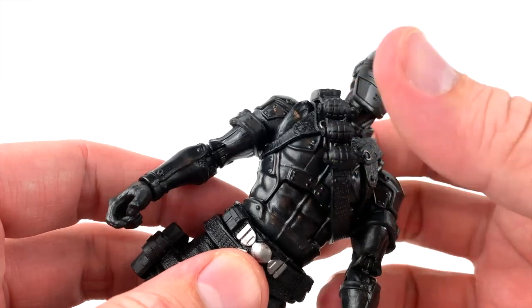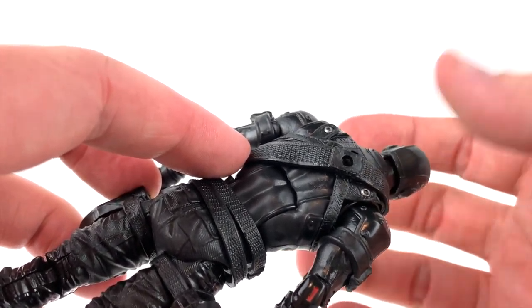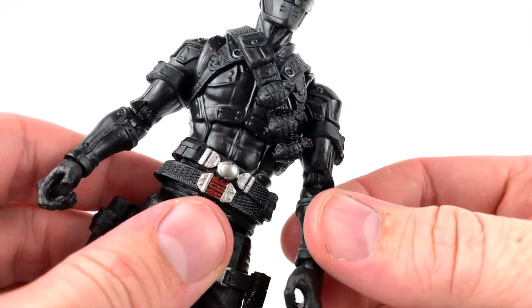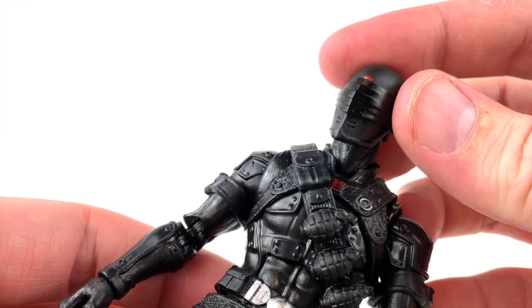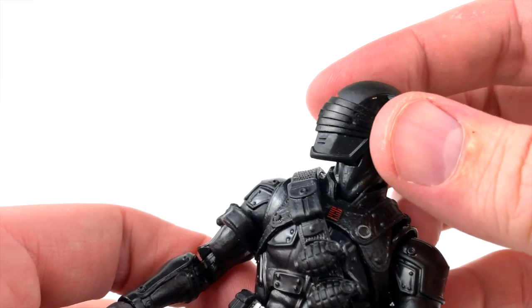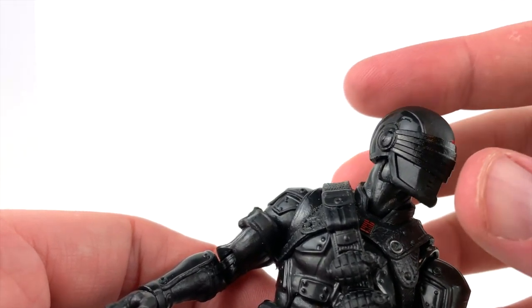He's also got a bandolier with three grenades and a pouch that I don't think is intended to come off — though you could probably maneuver it off by popping the head off. Looking at the head, there's lots of good sculpting detail. They used different types of plastic: a matte finish across the top of the head and a shinier finish on the sides, which offsets each other really well.